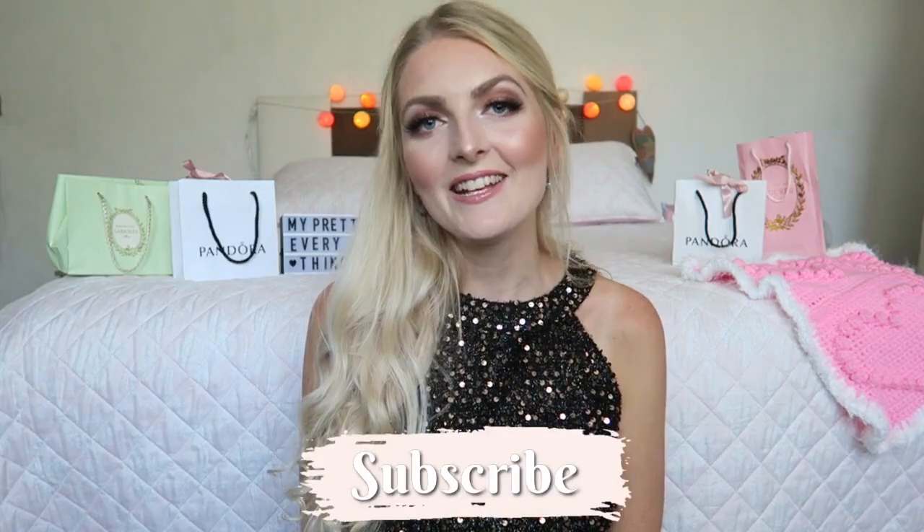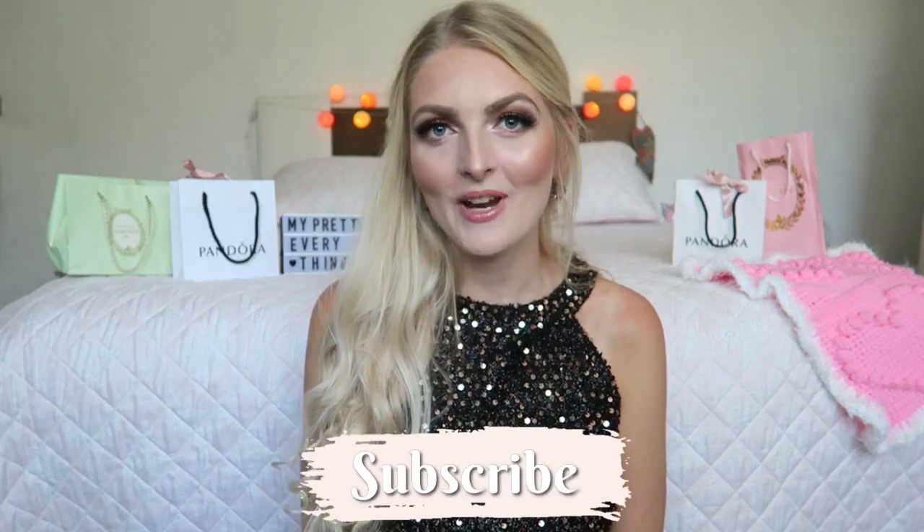Hi everyone and welcome back to my YouTube channel. In today's video I'm going to show you how I created this wedding makeup look. Later I will be going to a Turkish wedding, and I thought it was a nice idea to show you how I created this bridesmaid Turkish wedding makeup.